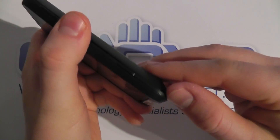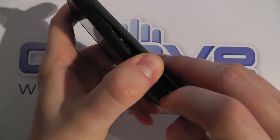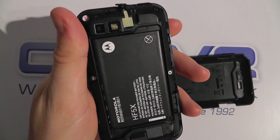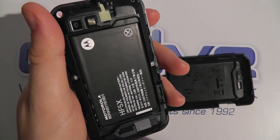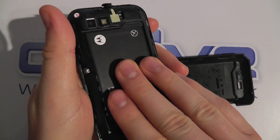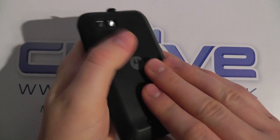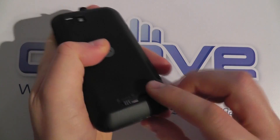Once unlocked, you can remove the back cover by pulling it off like so. Under the back cover you then get a 1650mAh battery, and then under the battery there's a standard SIM card slot and a micro SD card slot. It's also got a 600MHz processor in the device.